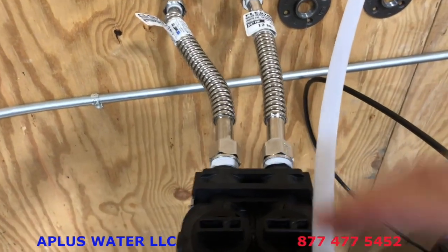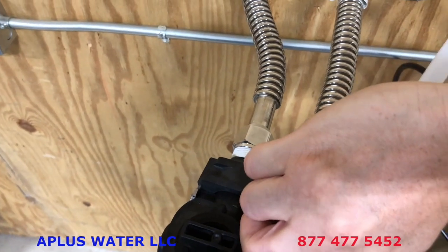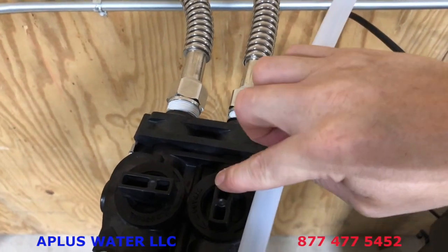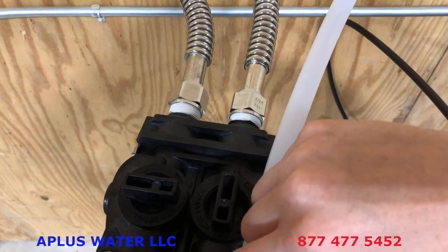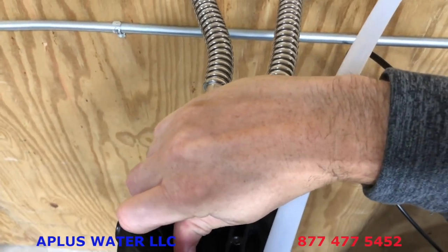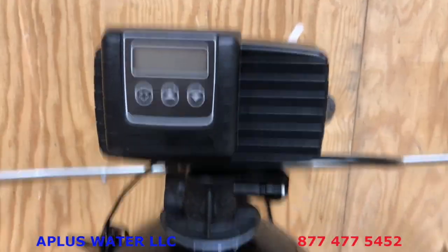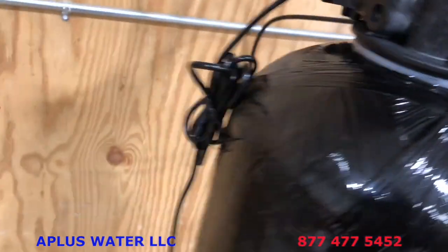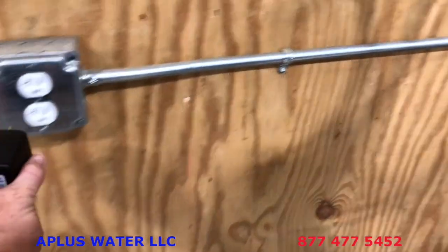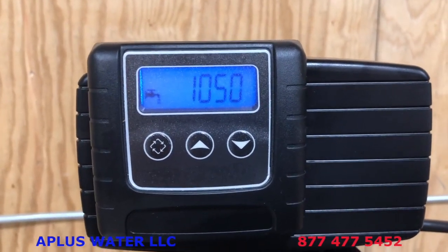Now we're going to turn the unit back to in service. Your bypass has been in the off position; turn the water back on to the system. Water will flow through the bypass and out to the rest of the house. Open the bypass slowly over the course of five to seven seconds — you're gonna hear water rushing into the tank. Don't crank it open quickly; let the water gradually gain momentum. Then turn the other one the same way, and just run it until the water fills up into the tank.